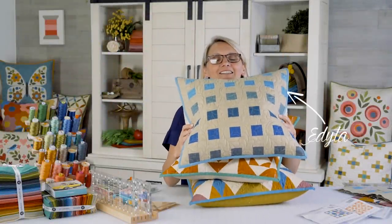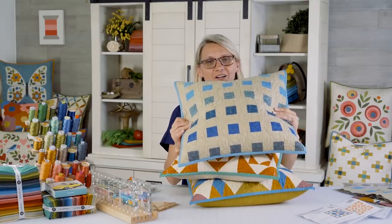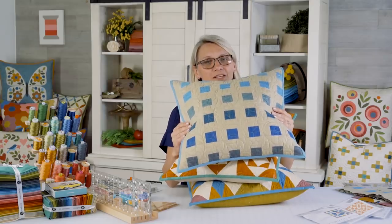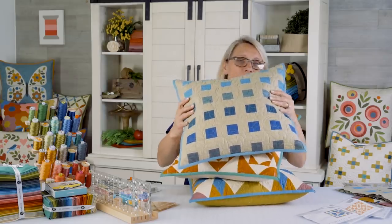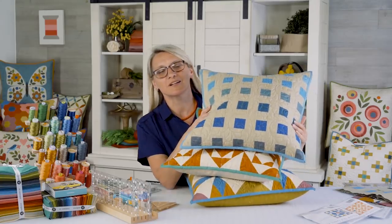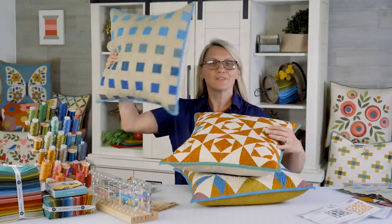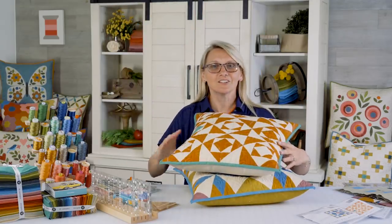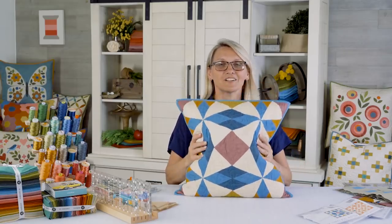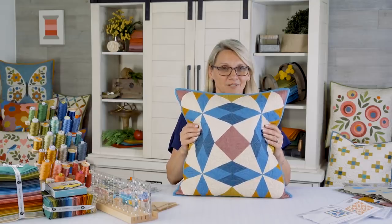Hi guys! It's Editha Sittar from Laundry Basket Quilt. We're gonna talk today about our pillow talk pillows. Do you feel sometimes slightly overwhelmed with all the different things that are happening? I'm gonna show you how to take one pillow at a time and learn a new technique, starting with something simple and then moving on to something more difficult like this beautiful pillow.